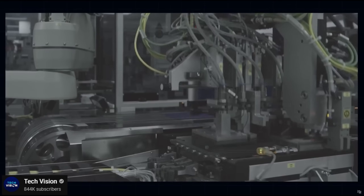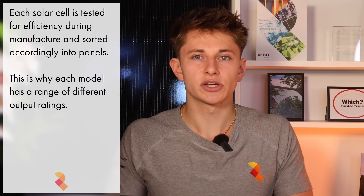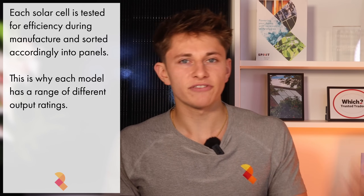Let's look at the most important figure, which is the rated power output of the solar panel. When solar cells are manufactured, some are more efficient than others — this is why each panel lineup has a range of panel ratings. In the factory, they measure each cell's efficiency, and the most efficient cells go into one module while the least efficient go into another. This is the same with silicon chips: the most efficient chips go into the Intel i9, the less efficient into the i3 and i5.